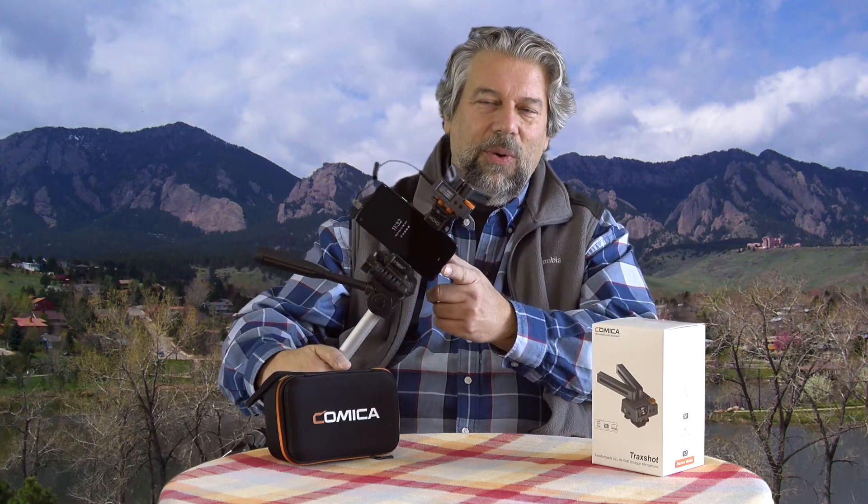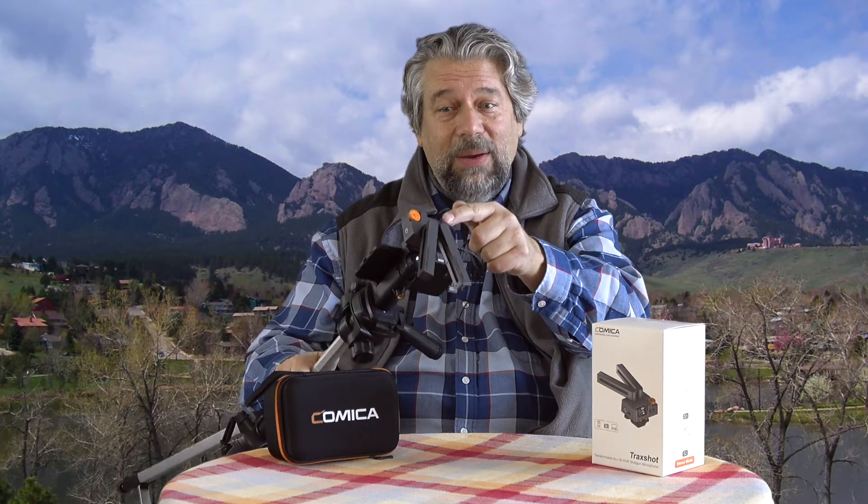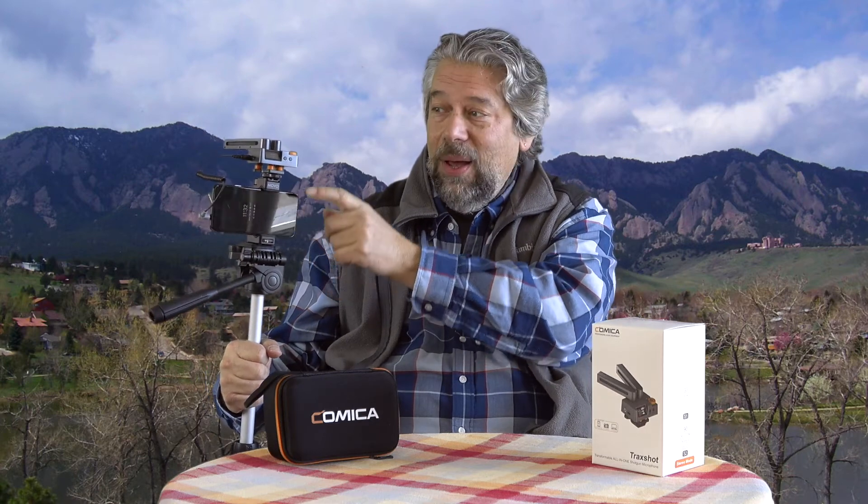Here's how I had it all set up. Here's the Pixel 4a on the stand, and on top of it, using the hot shoe mount, is the Comica microphone. From the back, I can see what's going on, and I can also look at the little screen on the microphone to make sure it's in the right mode and everything's working correctly. If I had a cameraman, that would be even easier, but I'm doing it myself.